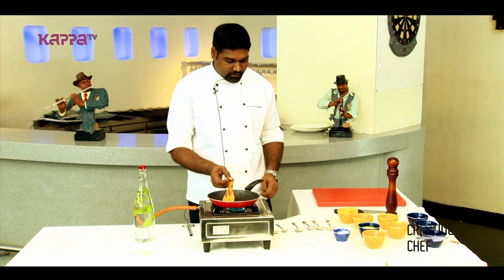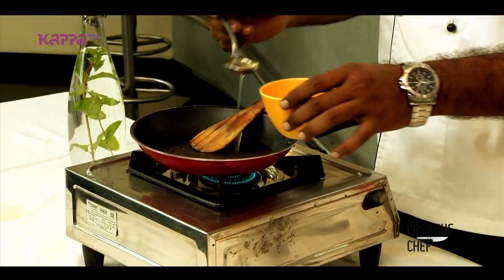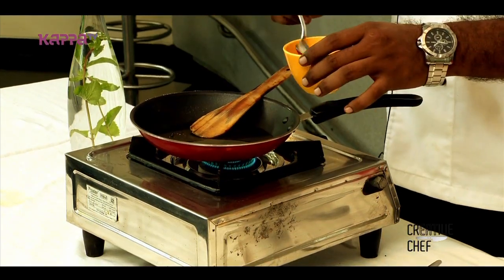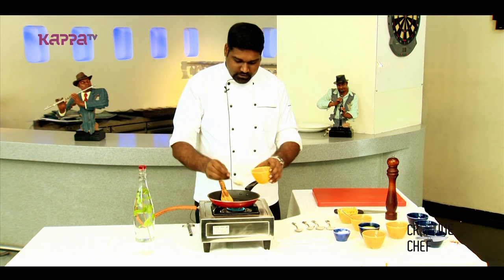For this we will take some olive oil into the pan, just around one tablespoon. Then once this oil gets hot, we will add some chopped garlic.